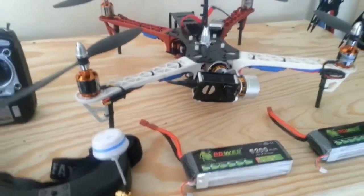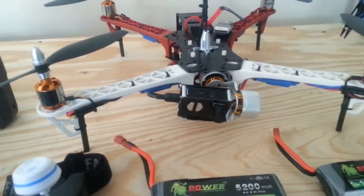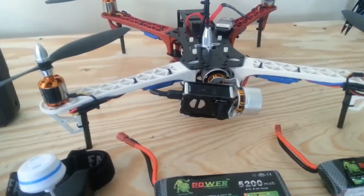This Mobius camera films fantastically. I used to have a GoPro, and I like this better.